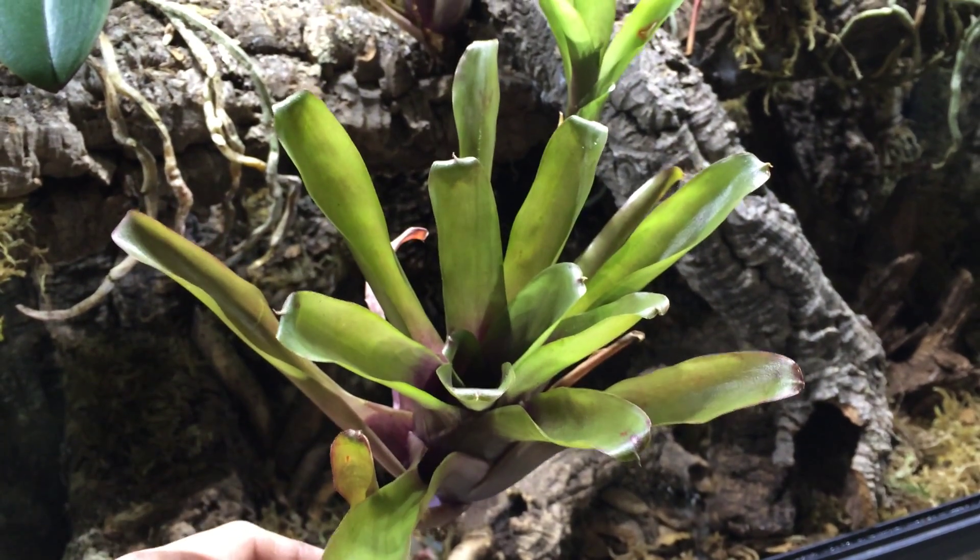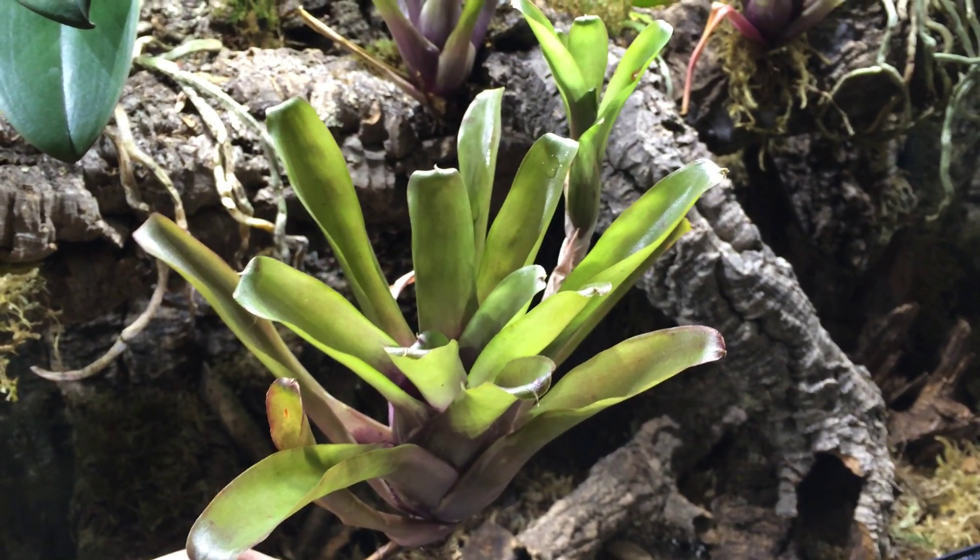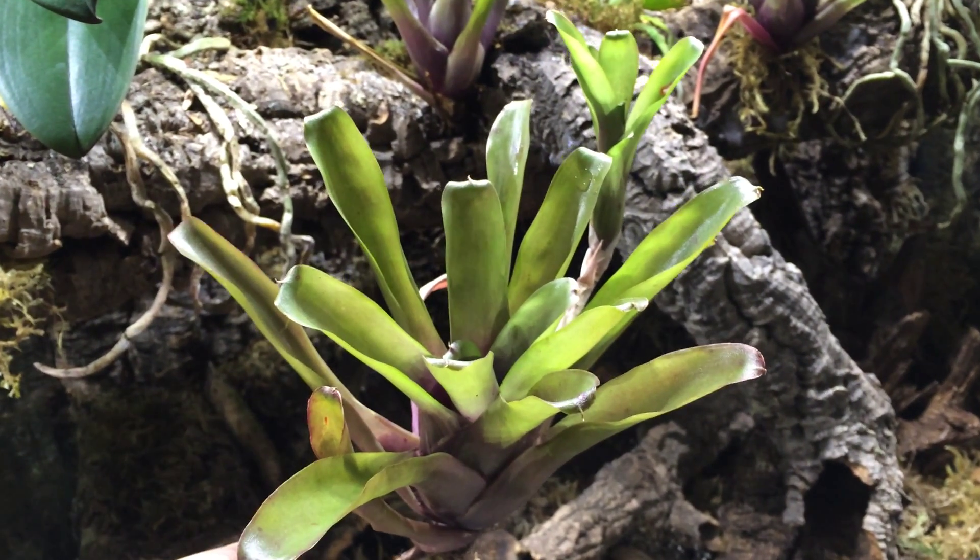This is Jay Lee from frogcube.com, and many people ask me why bromeliads? Why should I use them? What good are they? And how exactly do I put them in the tank?